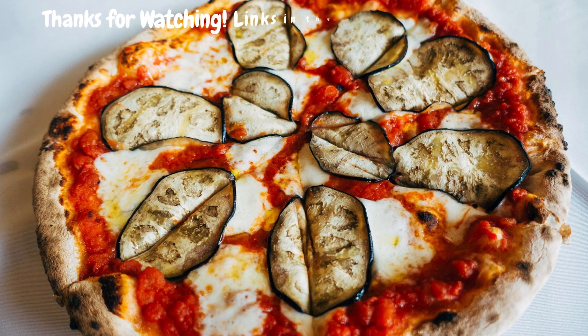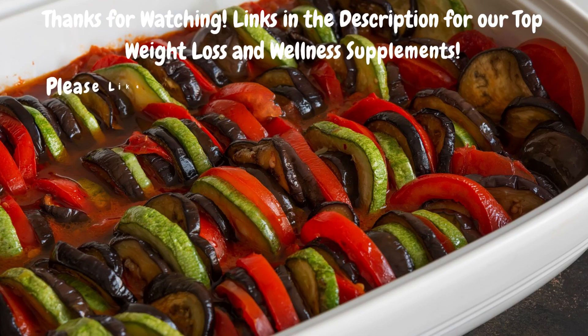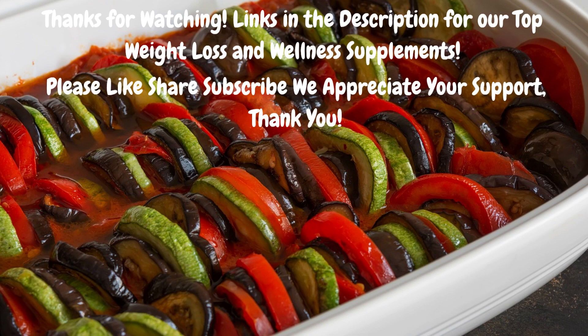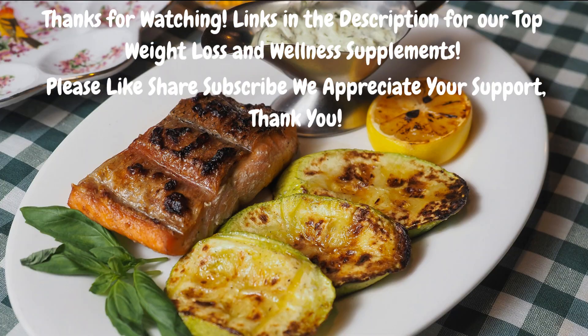And there you have it — the top 5 ways to enjoy eggplant. Which recipe are you most excited to try, and what are some of your favorite eggplant recipes? Let us know in the comments below — we would love to hear them. Don't forget to like, share, and subscribe for more informative content. Visit our channel for more healthy recipes, food nutrition, exercise, and wellness. We appreciate your support — thank you, and until next time, happy cooking!